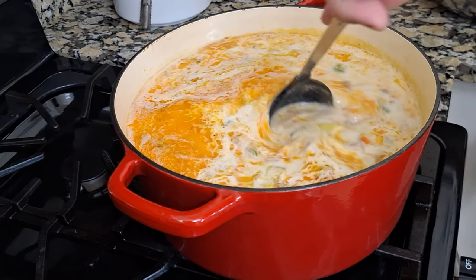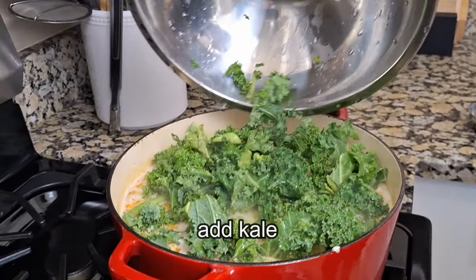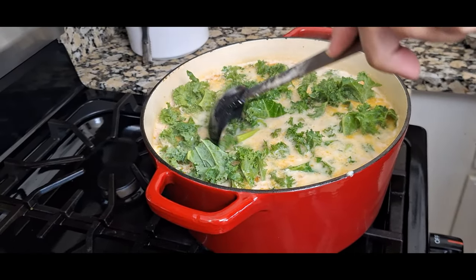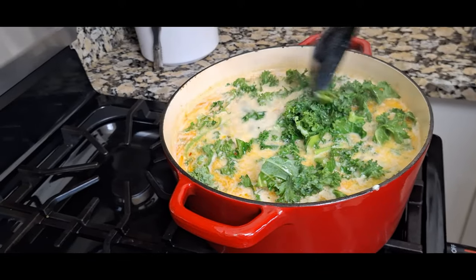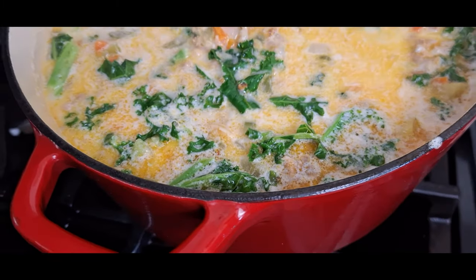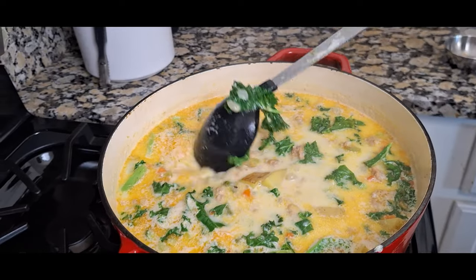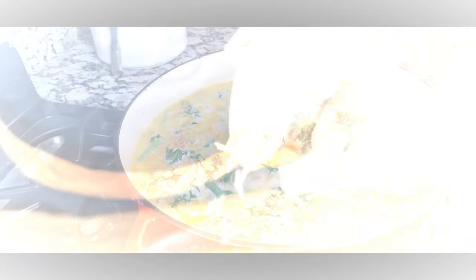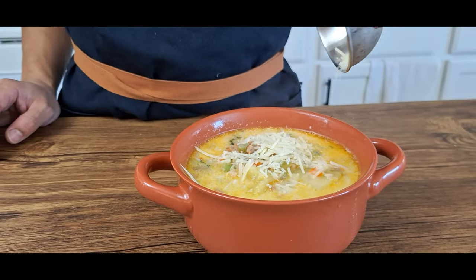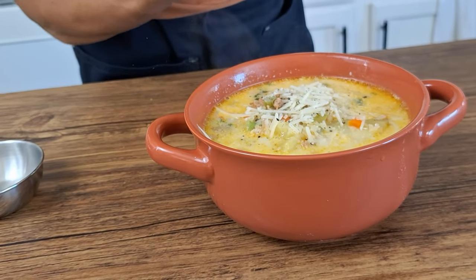Allow the soup to boil and then we'll add in our kale. Allow it to cook for another five minutes. Now let me tell you, there's nothing better than a hot bowl of soup on a nice cold day. Let's sprinkle in some Parmesan cheese and add some extra black pepper. And you know what would make this even better? Some bacon.